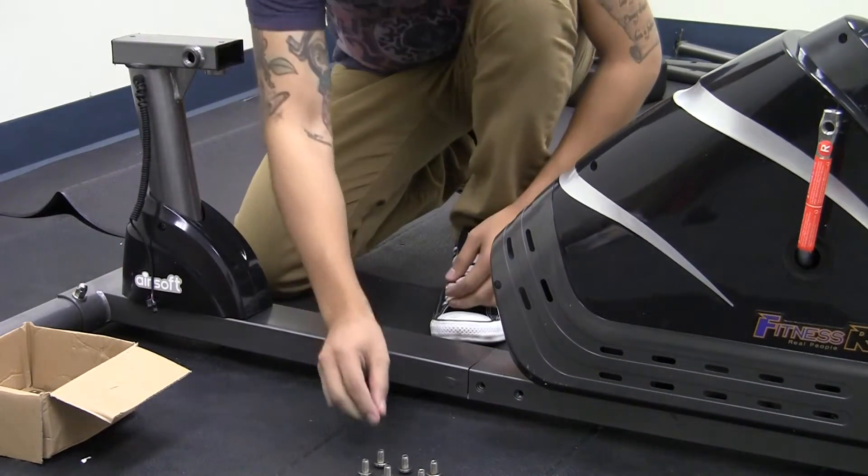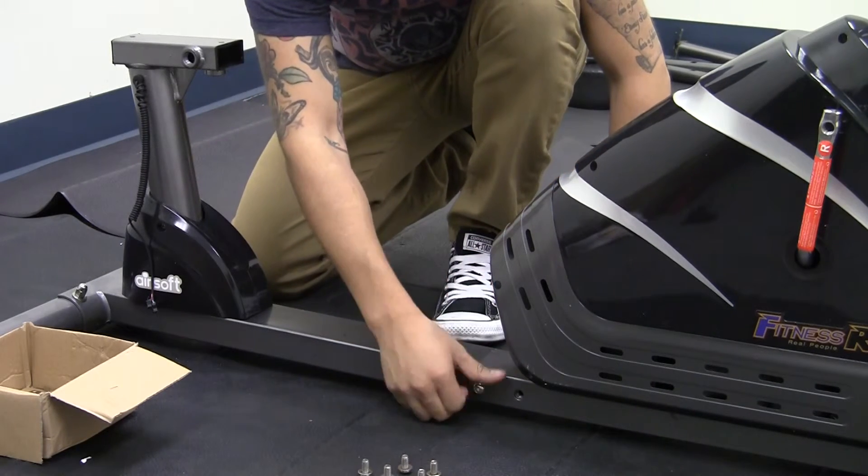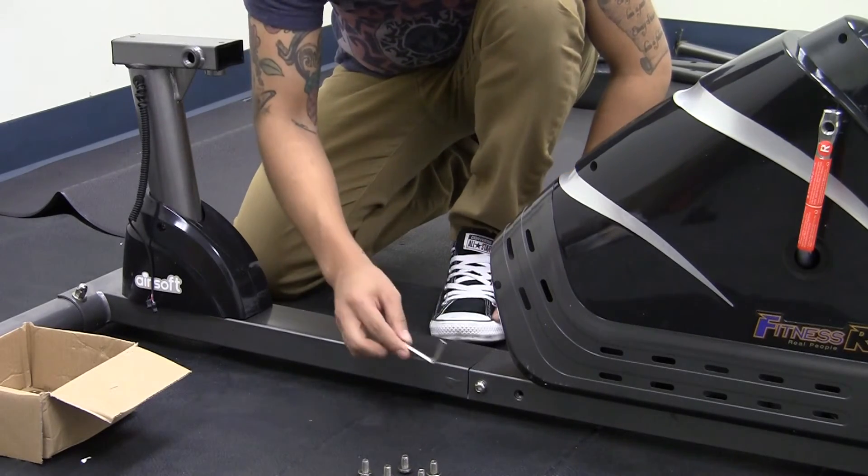You'll be securing the frame with the six bolts that have been previously removed. Go ahead and hand tighten those and then secure it with the allen wrench provided. Thank you.